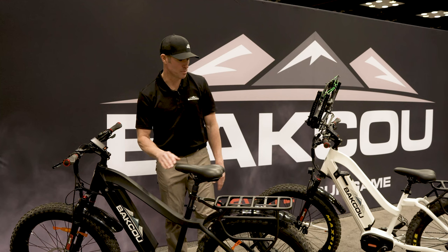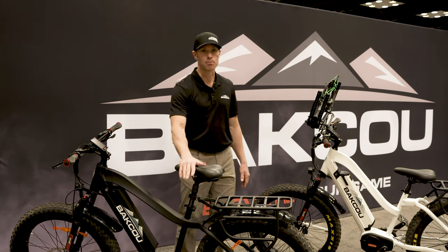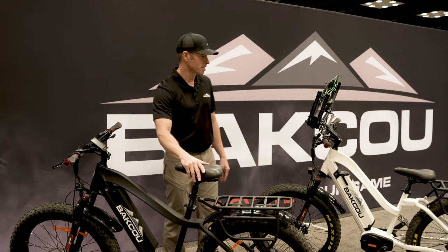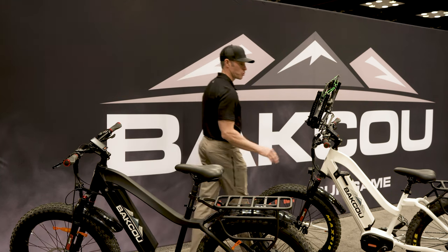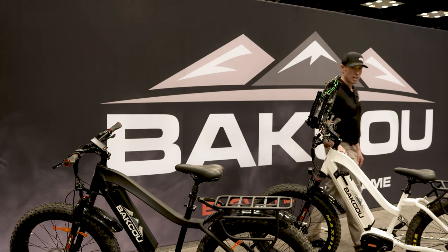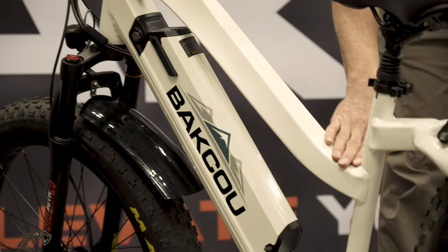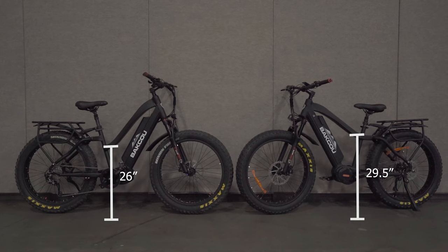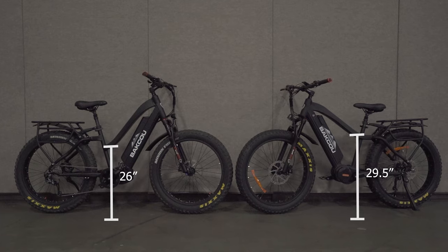The Step-Through is built with all the exact same components — motor, battery, display — as the Mule, but it has a top tube that swoops down, giving you a little more clearance for stand-over height. The stand-over height of the Step-Through model is 26 inches, whereas the traditional Mule has a stand-over height of about 29 and a half inches.